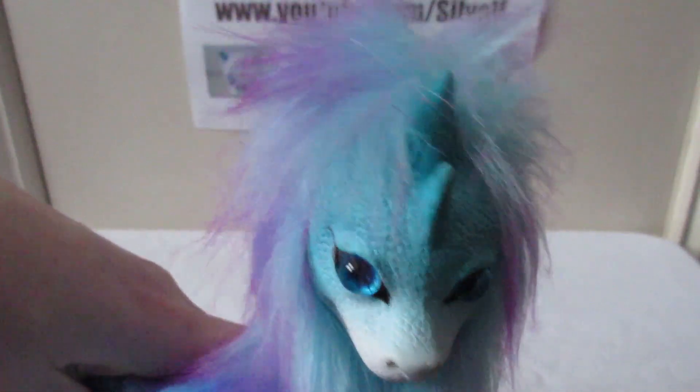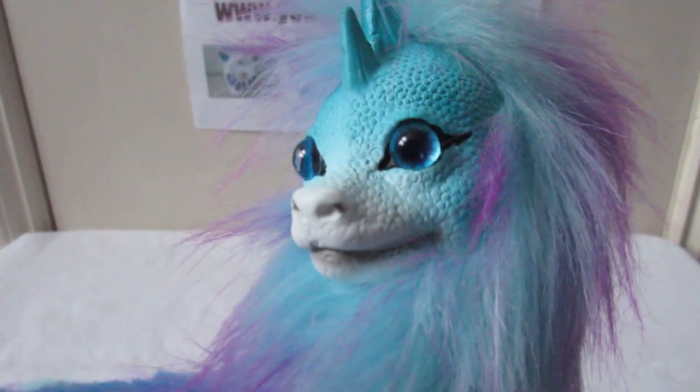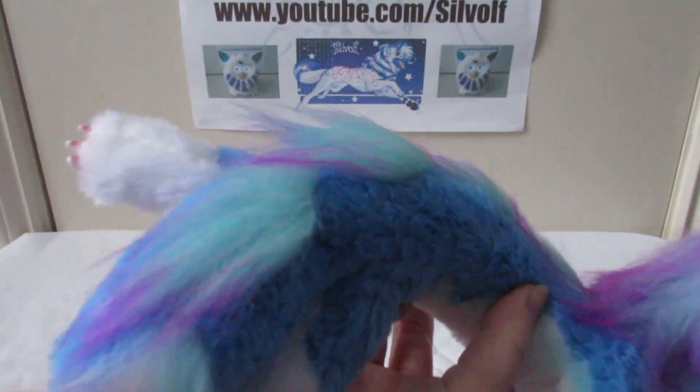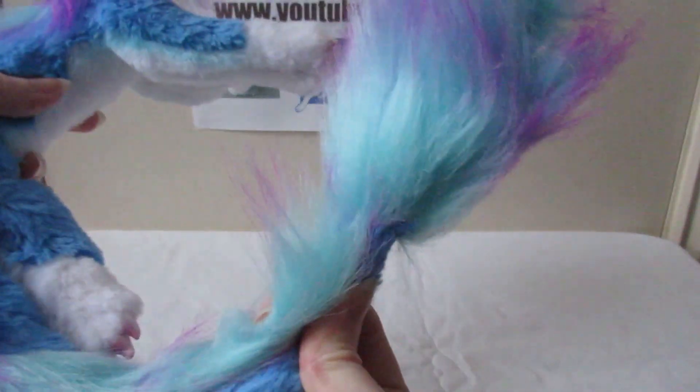No one has done reviews on these and no one has touched upon the subject that I'm going to touch upon in this video, and that is scams. So this is a nicely made plush. It looks like Sisu. It looks quite, you know, artsy.